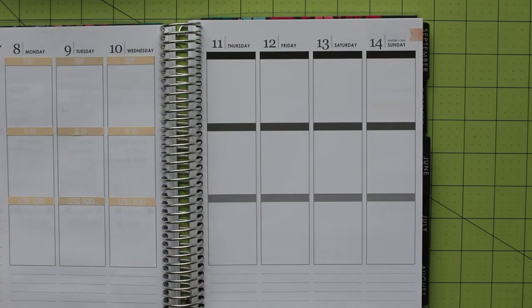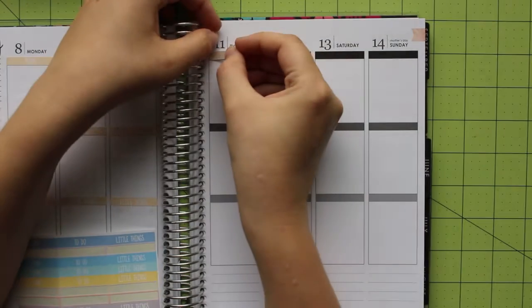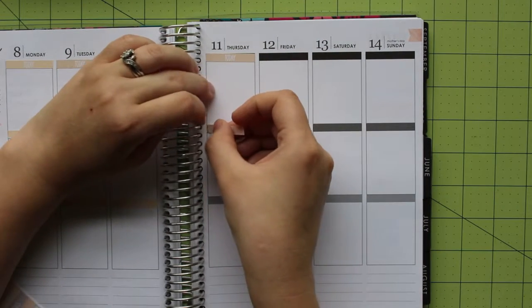Hi, this is Jen Schaefer. Thank you for joining me as I continue on with my planner series. This is the second week of May and I'm going to continue to use these adorable headers from Jackson Pepper on Etsy. This week's theme is Mother's Day.